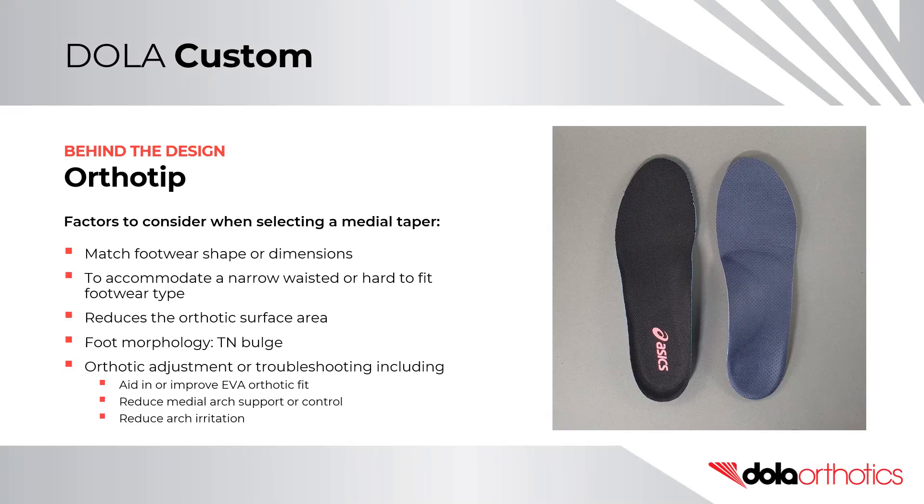Ortho tip. Factors to consider when selecting a medial taper: it is most commonly used to match your footwear shape or dimensions. It is used to accommodate narrow waisted or hard to fit footwear. The prescription will reduce the orthotic surface area. It is not advised for patients with significant mid-foot morphology, including a talonavicular bulge.